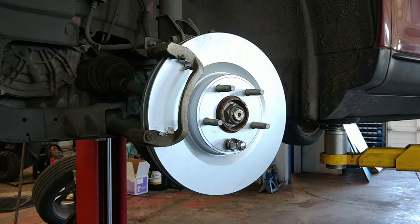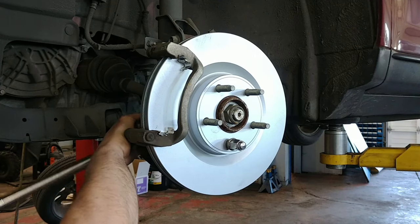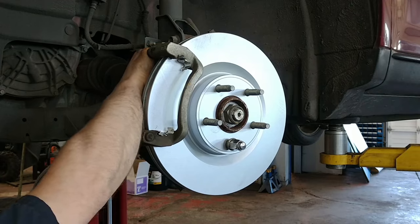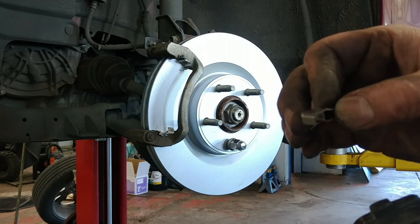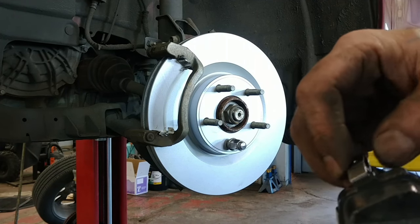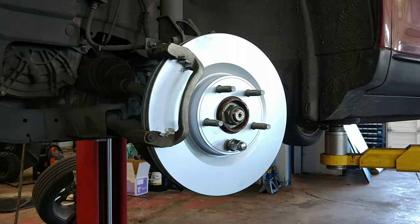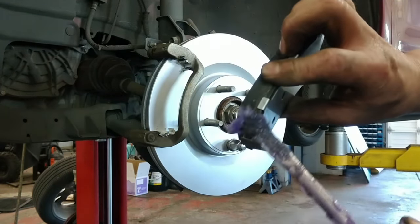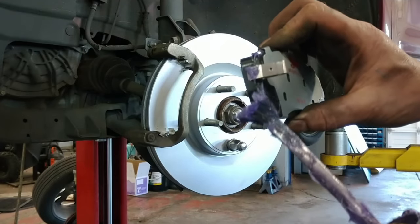The torque on those is 98 foot-pounds. The new brake pads have a little clip on them that I'm going to put on. Then a little lubricant on the touching points — not on the pad, just on the points where it sits on the caliper mount.